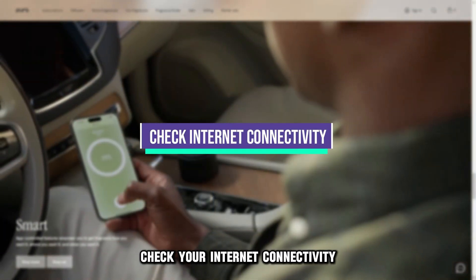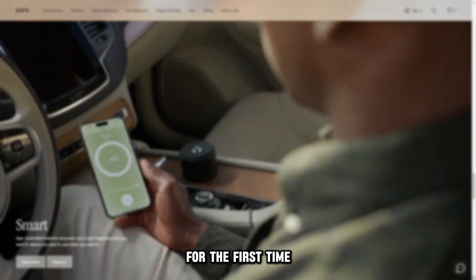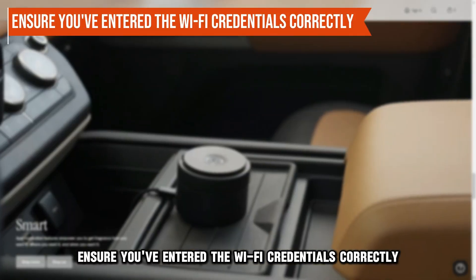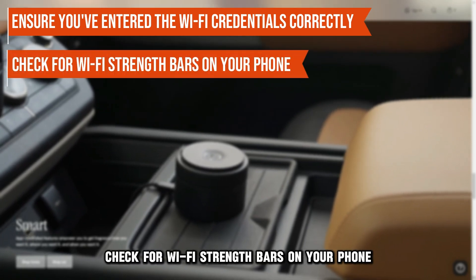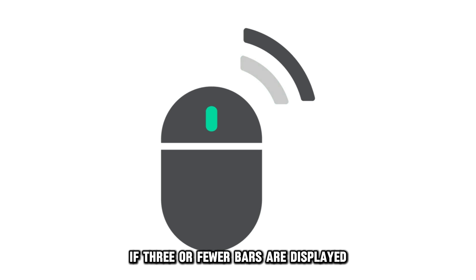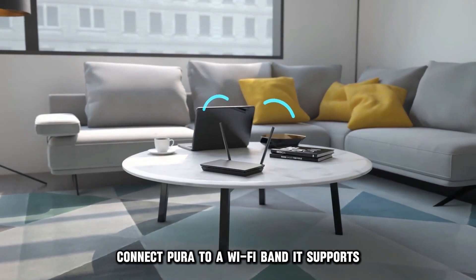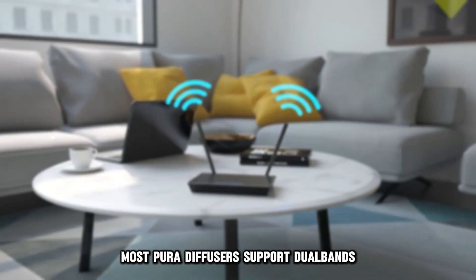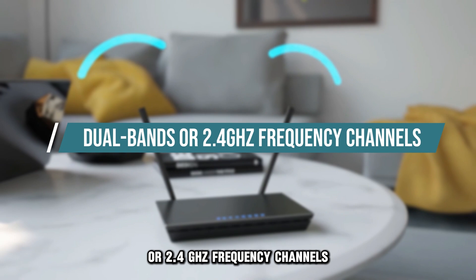Check your internet connectivity. If connecting Pura to the Wi-Fi connection for the first time, ensure you've entered the Wi-Fi credentials correctly. Check for Wi-Fi strength bars on your phone and move Pura closer to the router if three or fewer bars are displayed. Connect Pura to a Wi-Fi band it supports — most Pura diffusers support dual bands or 2.4 GHz frequency channels.